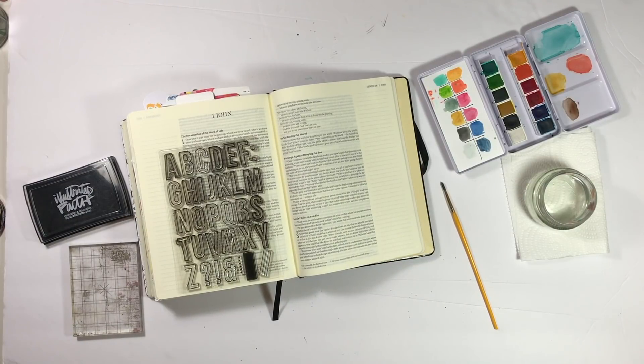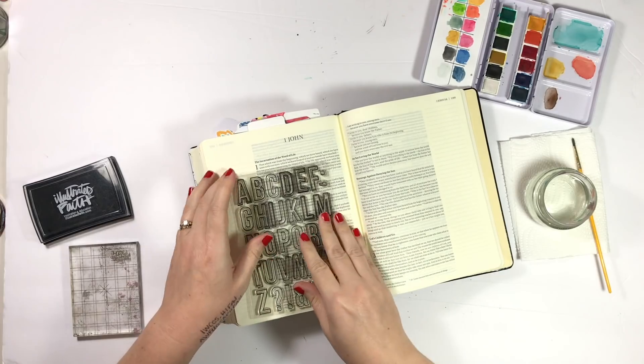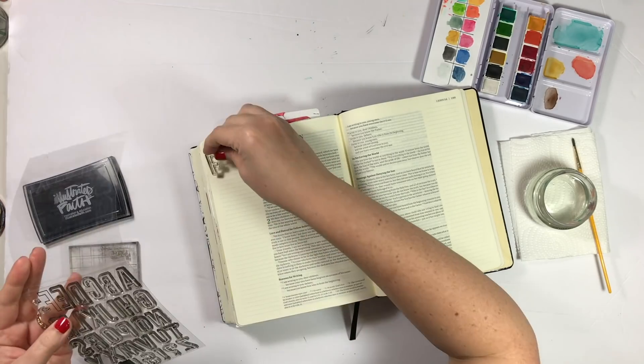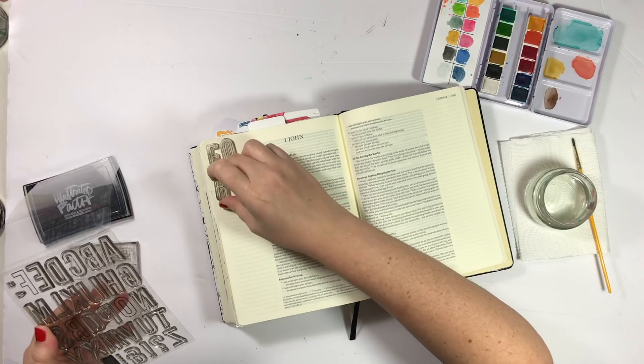Hey everybody, Jillian here with a brand new Bible journaling process video. This is just a really quick simple entry that I think will be great for beginners. I decided to pull out some watercolors for this entry and also these alphabet stickers from Kelly Perkey. This font is called Shoreditch, which is no longer available, but I'll link to some similar stamps in the video description below if you're interested.